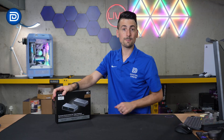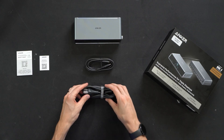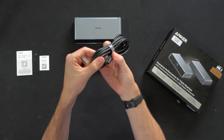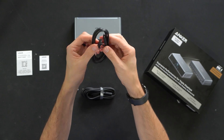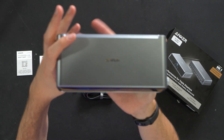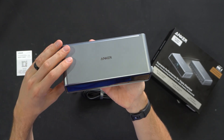Now let's go ahead and open this up to see what's inside. Here are all the contents. First up, we have our product literature, which consists of two-year warranty information. Next, we have our standard power plug and cable for the unit to your wall — a simple straightforward US plug. Then we have a USB Type-C to Type-C cable, followed by the docking station itself with a really cool texture up top with Anker's logo and branding. That looks really sleek.